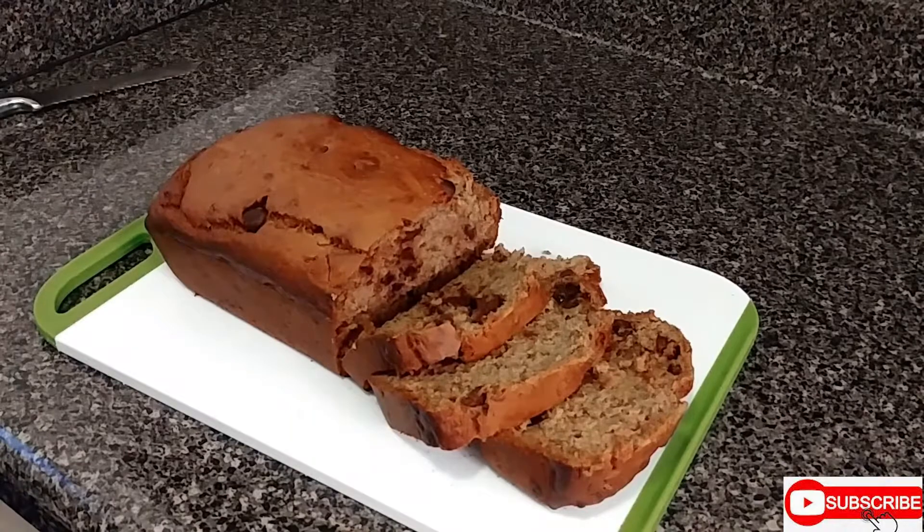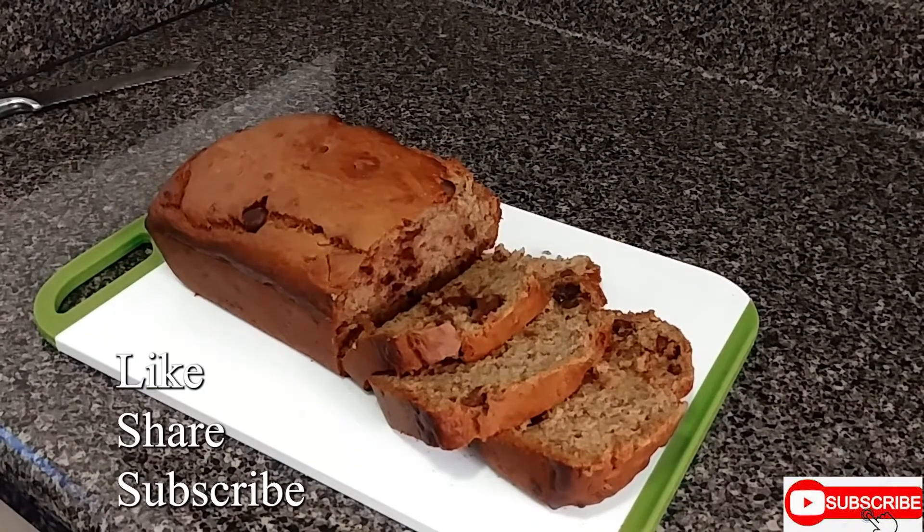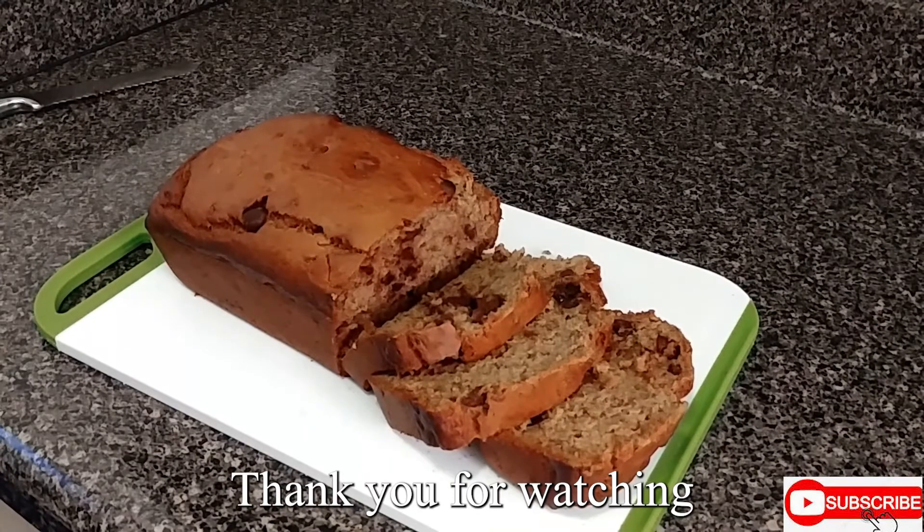You should taste this — give it a try. Have it with some coffee in the morning, or a cup of tea and a slice of this banana bread. Give it a try! So give me a thumbs up, share, and don't forget to subscribe. Thank you guys for watching The Dawn Kitchen.